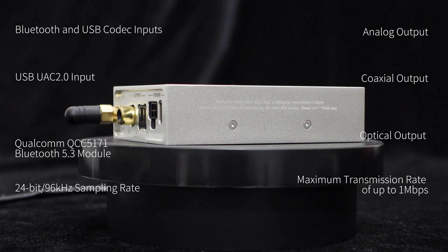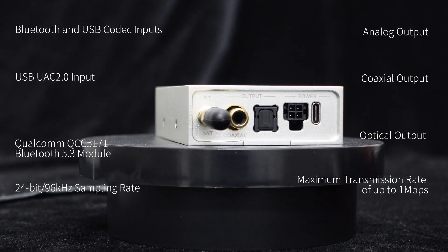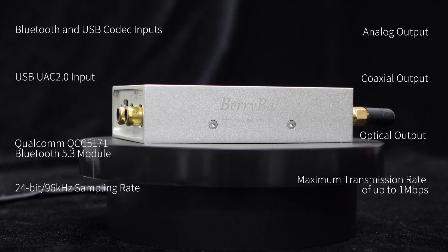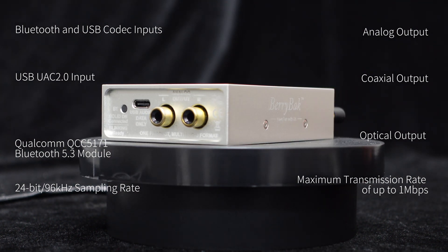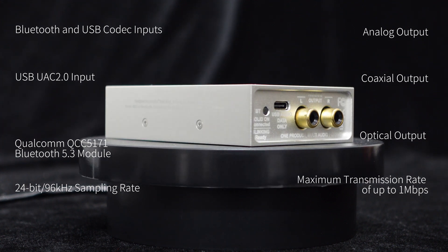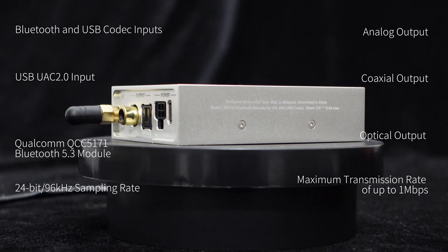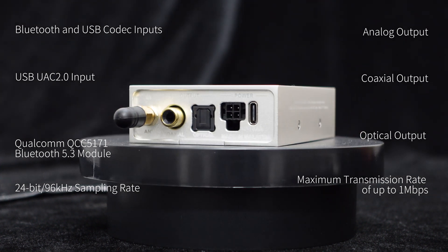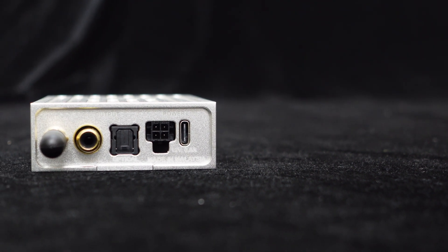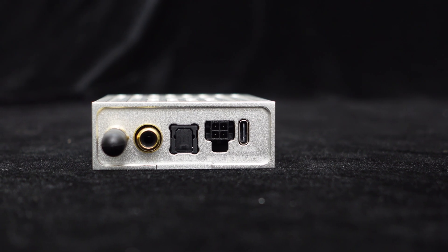This BDCU Bluetooth USB decoder supports Bluetooth and USB codec inputs while providing analog, coaxial, and optical signal outputs. In other words, with this one device, you can get both a Bluetooth-to-optical, coaxial, analog converter and a USB-to-optical, coaxial, analog converter — highly cost-effective. Furthermore, this Bluetooth USB decoder BDCU is specifically designed and optimized for automotive audio applications.